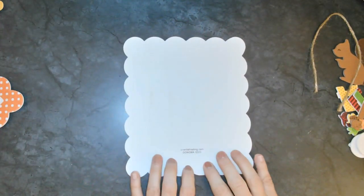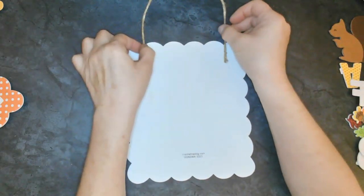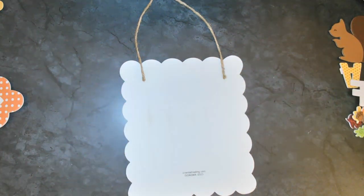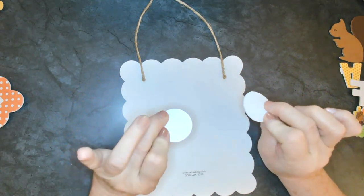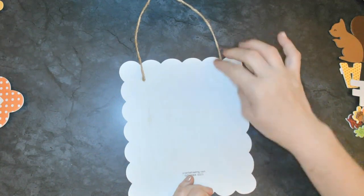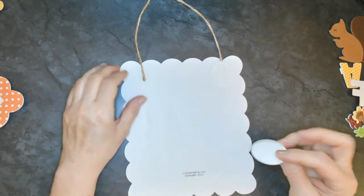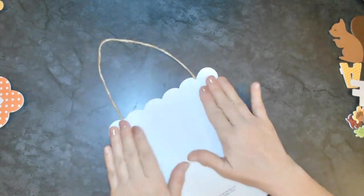Let's go ahead and attach that string first - let's turn it over. Let's take our two round squishy styrofoam pieces and peel the paper off the back to attach them to one side. Then take that paper off the other side and put it on the other one. Go ahead and push that down so now we can hang it up.